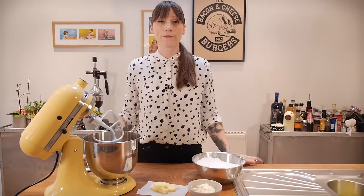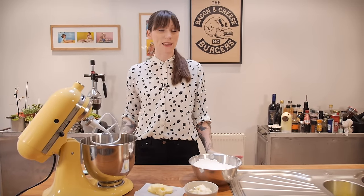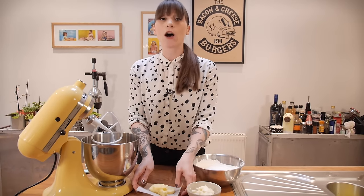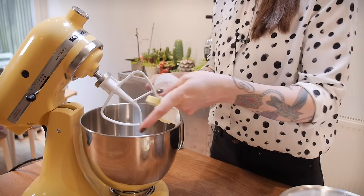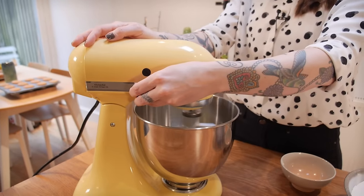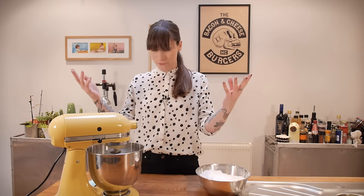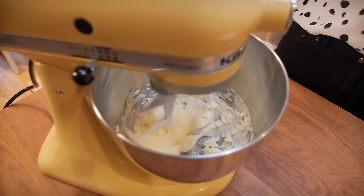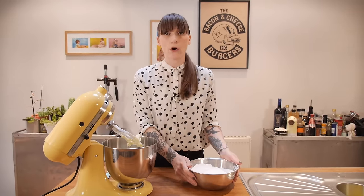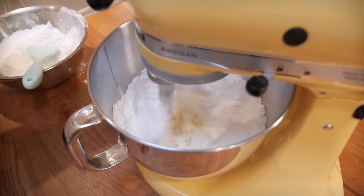For the icing I'm making a cream cheese icing but instead of regular cream cheese I'm using mascarpone, which is much creamier and delicious. Start by putting 75 grams of soft unsalted butter into your mixing bowl, then add 120 grams of mascarpone at room temperature, and beat those together for a couple of minutes. You might find they separate slightly but don't worry — it will all come together once you start adding the sugar. Add 420 grams of sifted icing sugar in two stages, beating really well after each stage.